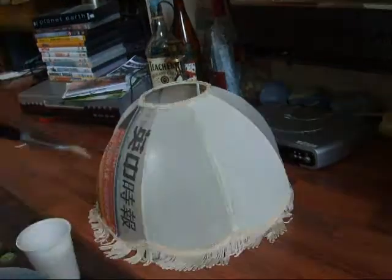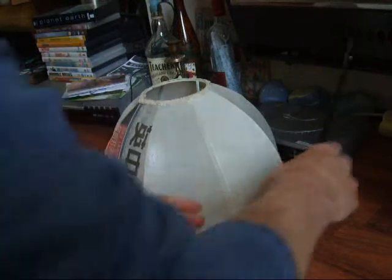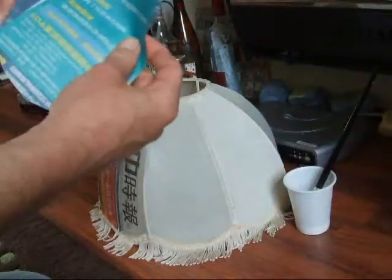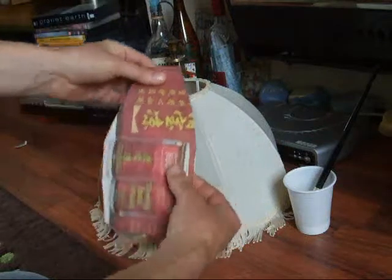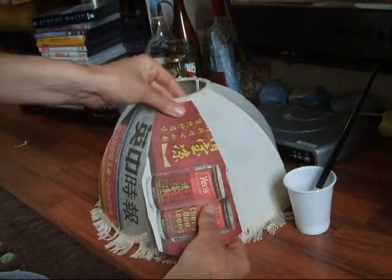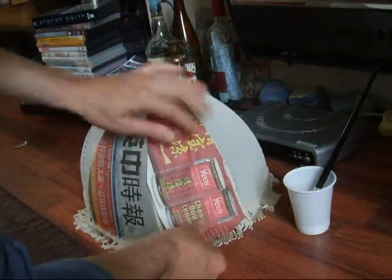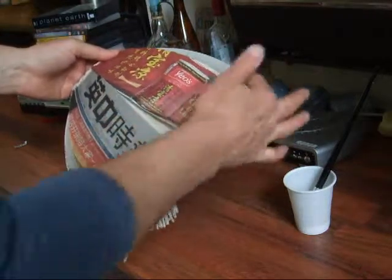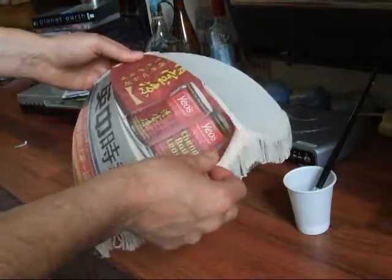That's covered in glue now. Get your pieces, choose a piece you want to put on — I'm going to choose that one there. Start at the top, line it up carefully, and just put it on. You will have to trim a bit if any are too long, so I'll have to trim around that afterwards.